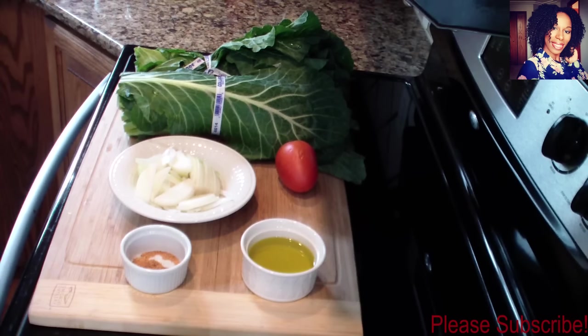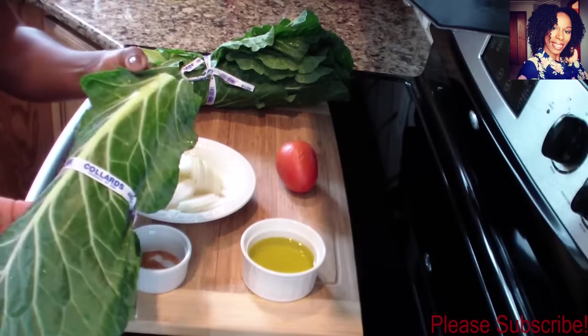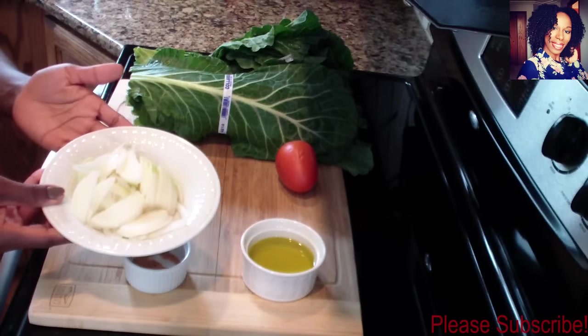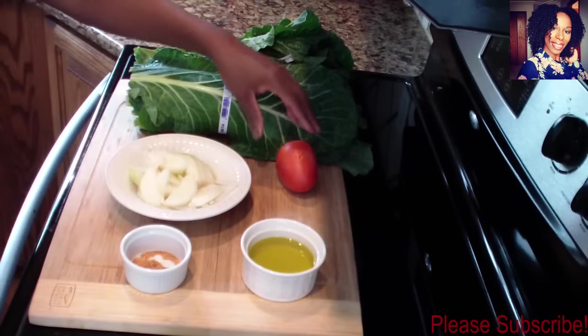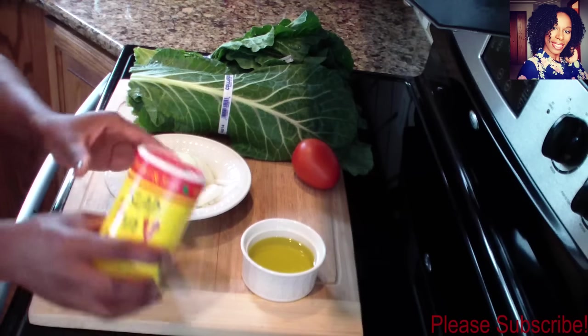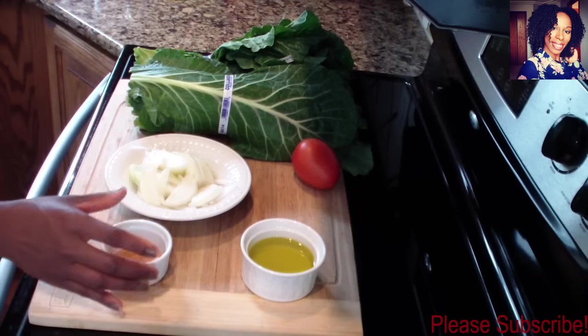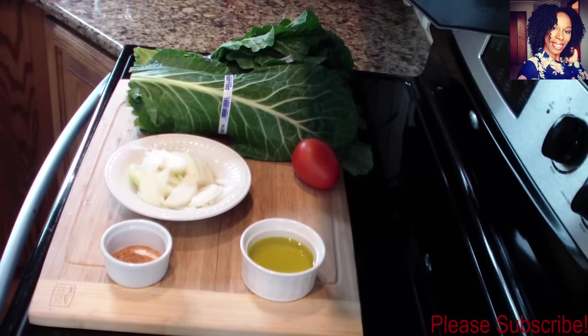Hey guys, welcome back to my channel! Today I'll be showing you how to make a delicious but easy fried collard greens. I'm using two packs of collard greens, one medium onion chopped up, one roma tomato, one teaspoon of Slap Ya Mama seasoning — but you can use any seasoning you want — a quarter cup of olive oil, and some salt and pepper to taste. Please check the description box where I'll list everything I use.